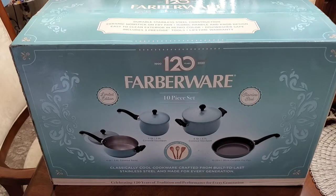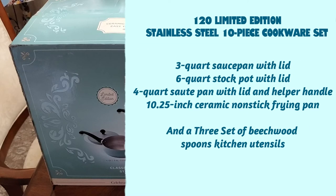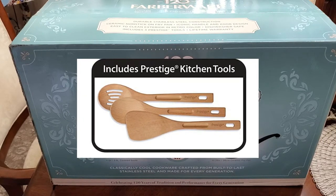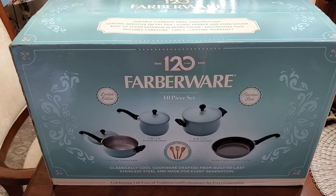Farberware has been around forever — we all know the name. They're a trusted brand, and I'm going to open this up, but before I do I just want to let you know what's inside. You get a three-quart saucepan with a lid, a six-quart stock pot with a lid, a four-quart saute pan with lid and a helper handle, a 10.25-inch ceramic non-stick frying pan, a 12.75-inch Beachwood solid spoon, a 12.75-inch Beachwood slotted spoon, a turner, and a bonus recipe card. I'll unbox it all and show it to you.